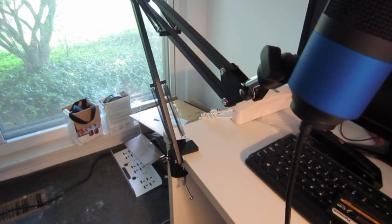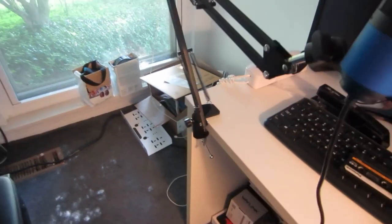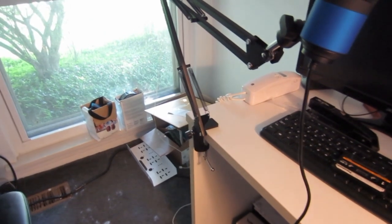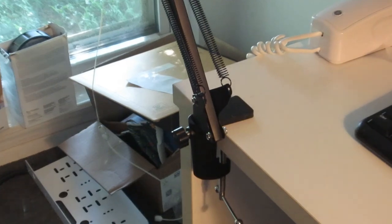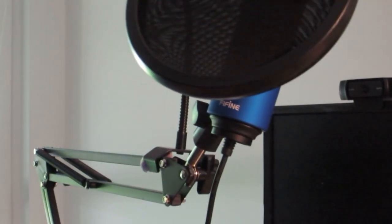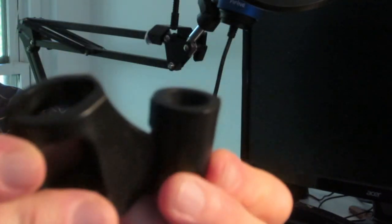I've got it mounted to my desk, and there's the mic. I'm going to add the pop filter — you can see there's a clamp right over there. And there it is, connected with the pop filter. This is a metal scissor arm and it looks pretty well made. It comes with its own mount that attaches to the end of the scissor arm and the brass fitting.